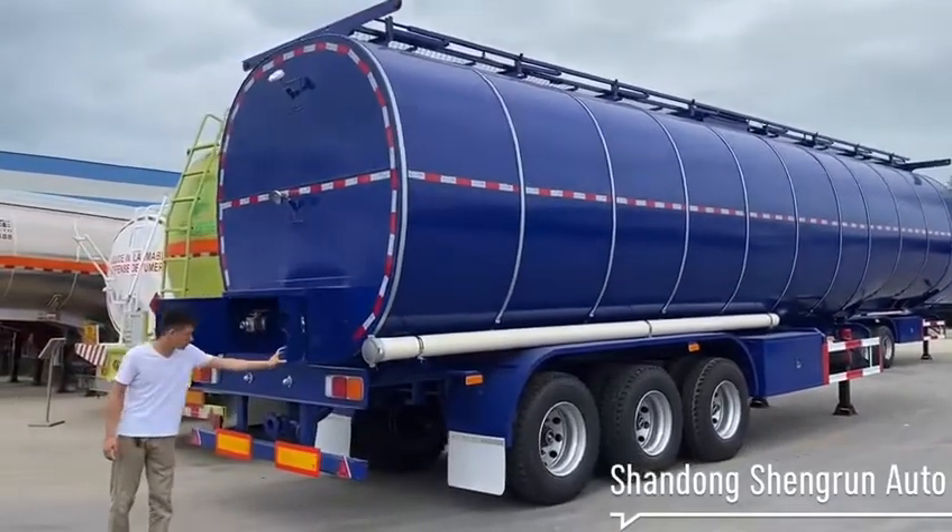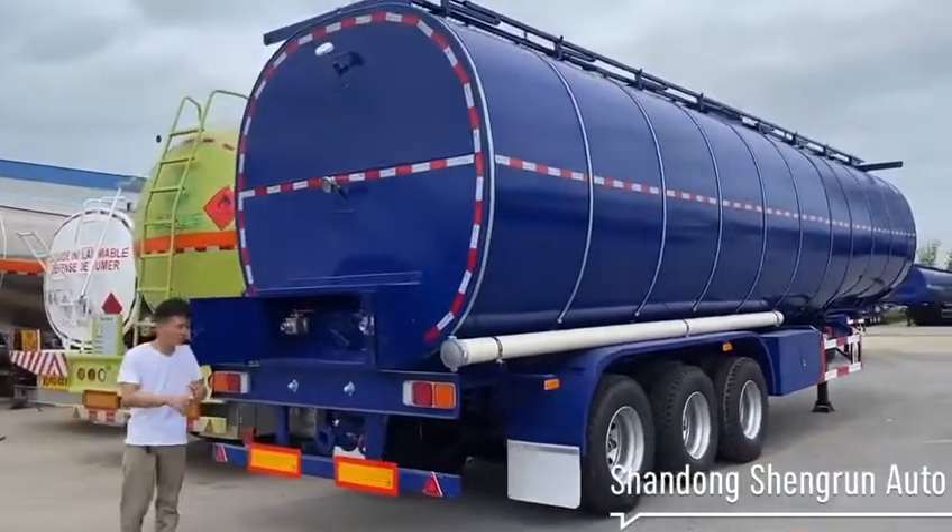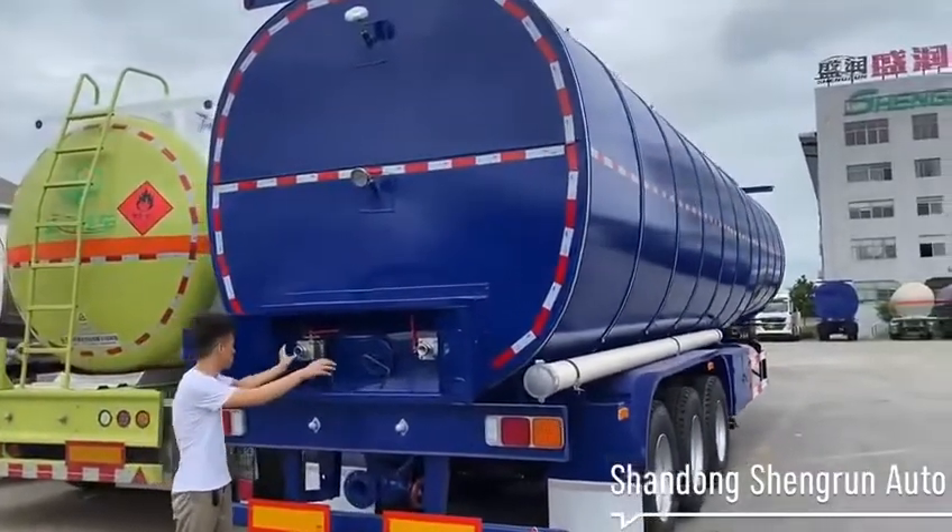This tank adopts a steam heating system with bore valves connected to a steam pump.